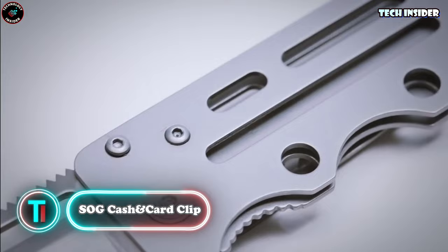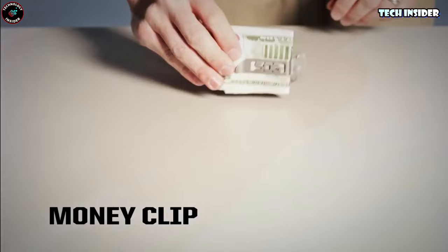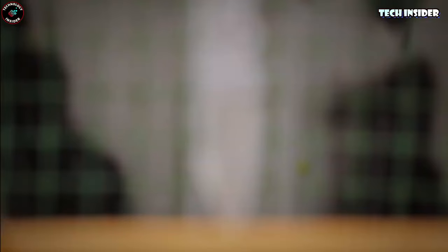If you're tired of bulky wallets and prefer carrying just a few cards and cash, this minimalist knife might be the answer. It's got a clip that keeps your essentials together — cards, cash, and an ID in one place. Plus, it has a built-in foldable knife that's super useful. The blade's almost 3 inches long, sharp as a razor, and locked securely when opened. To close it, just slide the lock to the left. It's light, compact, and won't weigh down your pockets, making it perfect for when you want to head out without your whole wallet.